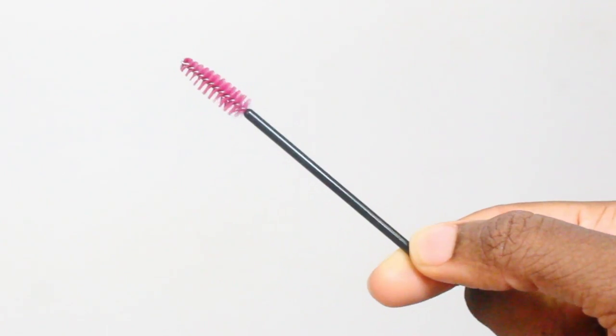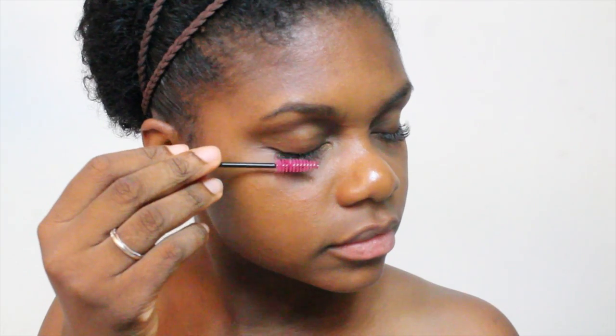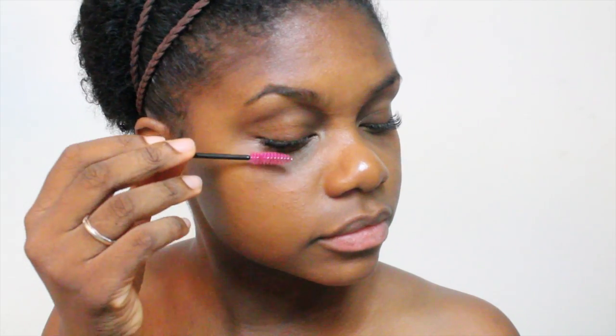Au niveau des prix, ça va varier en fonction de la personne qui va vous le faire, mais il faut compter autour de 100 euros par pose. Et après, les retouches c'est un petit peu moins cher, autour de 50-60 euros. Pour la durée de tenue, on va être sur du 3 à 5 semaines. La durée de tenue des faux cils va vraiment être conditionnée par l'entretien que vous allez faire. Elle va vous donner une petite brosse qu'il faudra passer matin et soir, parce qu'il ne faut vraiment pas que les cils s'emmêlent. J'avais un cil qui s'était retourné et qui me rentrait dans l'œil parce que je n'avais pas bien brossé. Il faut vraiment bien les brosser tous les jours, matin et soir.